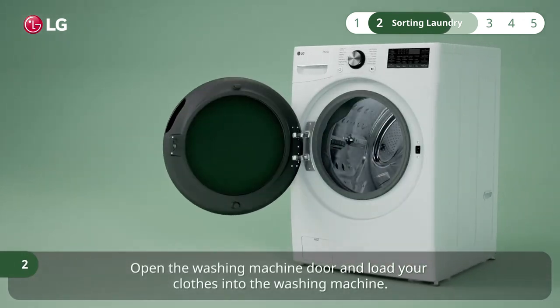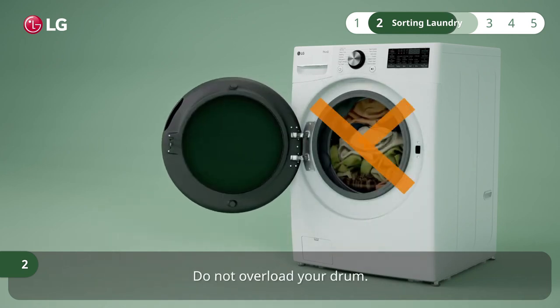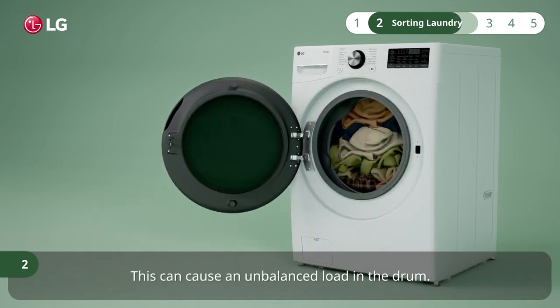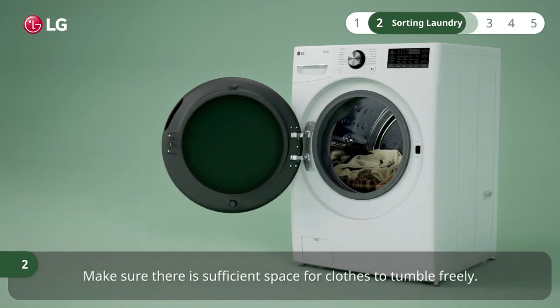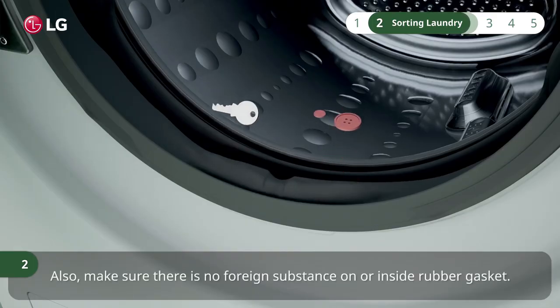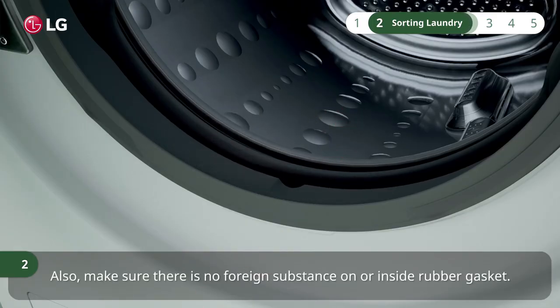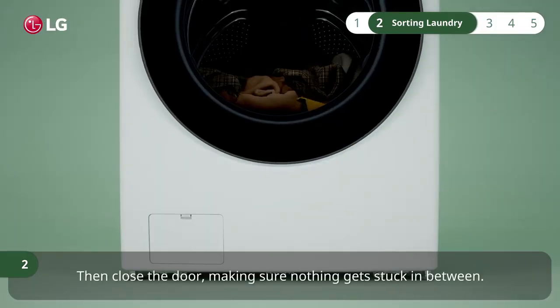Open the washing machine door and load your clothes into the washing machine. Do not overload your drum, as this can cause an unbalanced load. Make sure there is sufficient space for clothes to tumble freely. Also, make sure there is no foreign substance on or inside the rubber gasket. Then close the door, making sure nothing gets stuck in between.